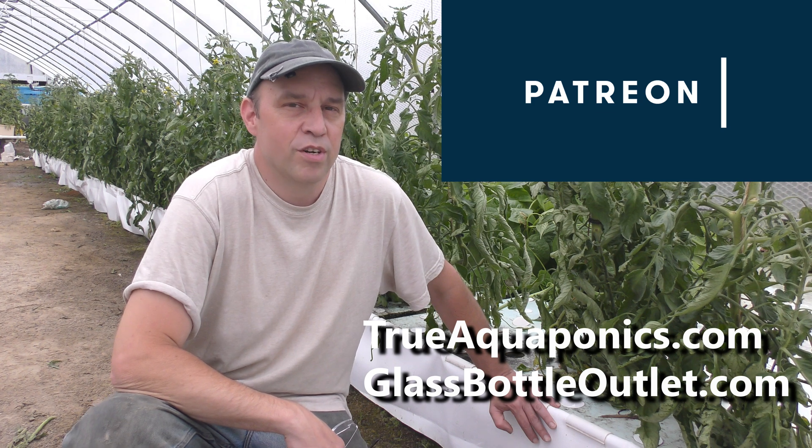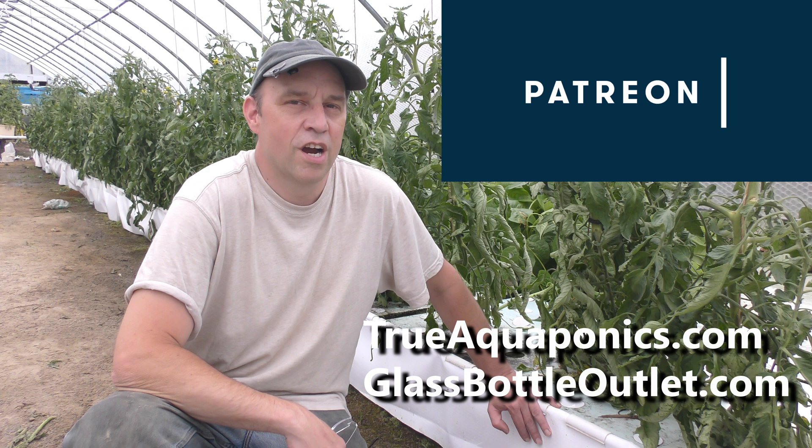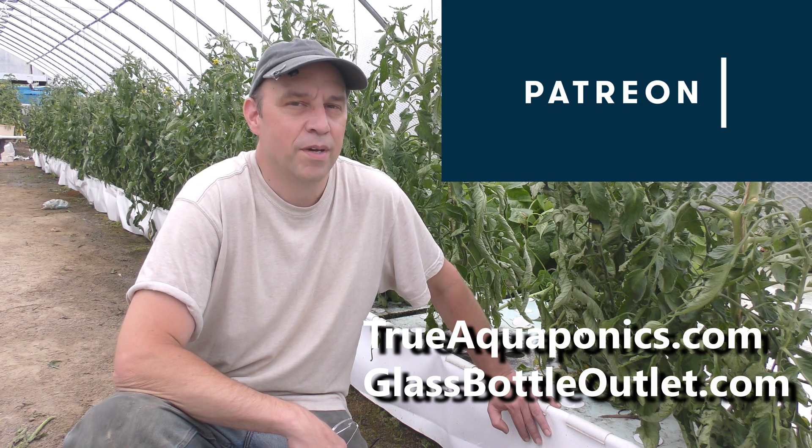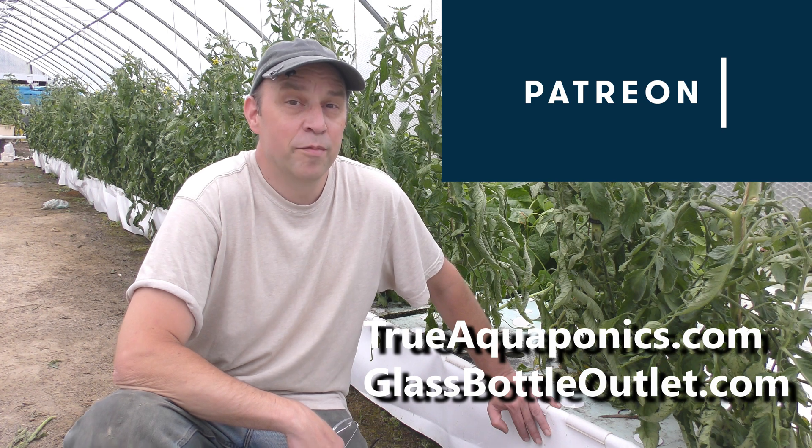I'd like to thank my Patreon supporters for helping to make this channel possible. My top supporters are trueaquaponics.com and glassbottleoutlet.com. Make sure you pay them a visit.